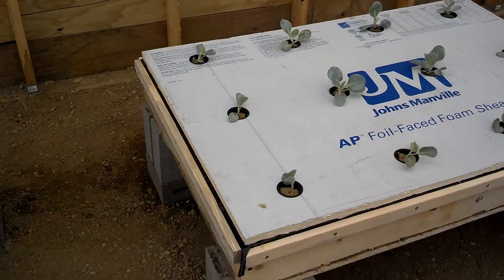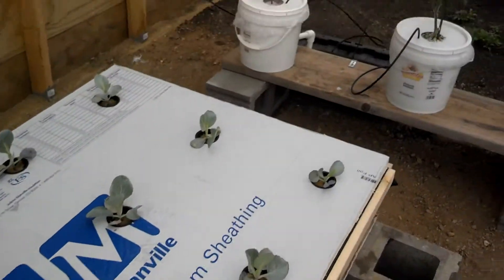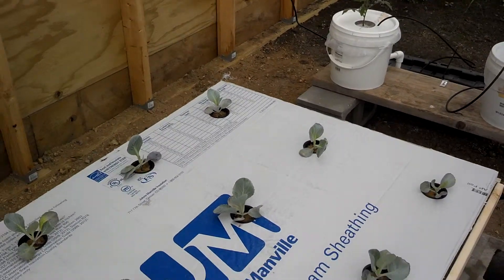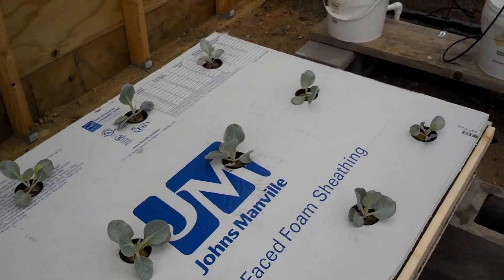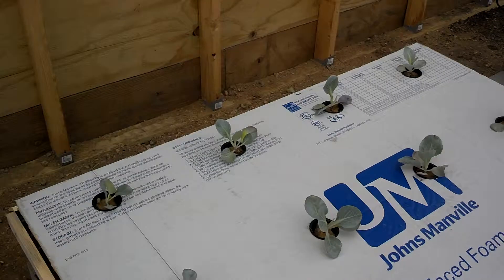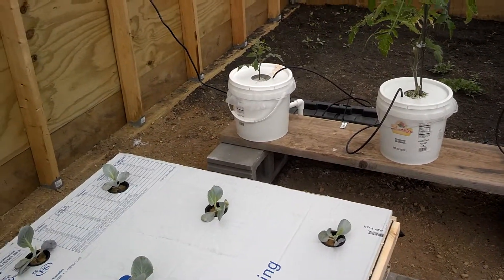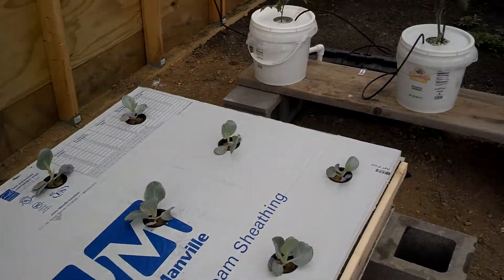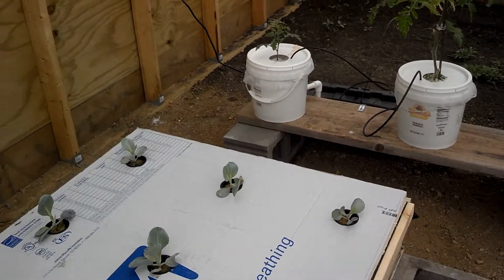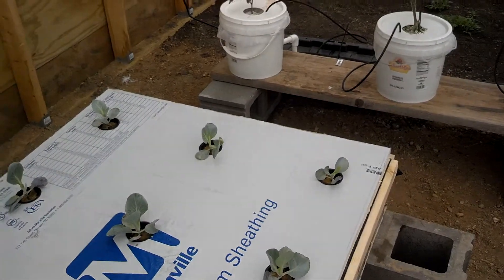I'm done putting them in. I tried to pull the roots down through a little bit — that might have been a mistake. There are other roots that can get air. The whole idea behind this is not to drown the plant; that's why you don't want the roots completely in water — they've got to get some air. It probably won't hurt to put an actual air pump and stone in here, but I'm just gonna let it be what it is. Going to give this cracky setup a whirl and see what happens.